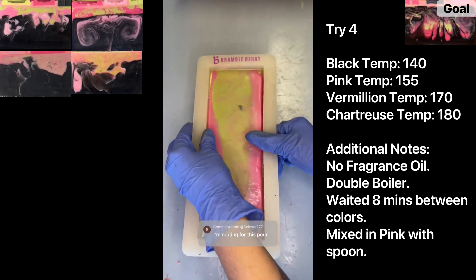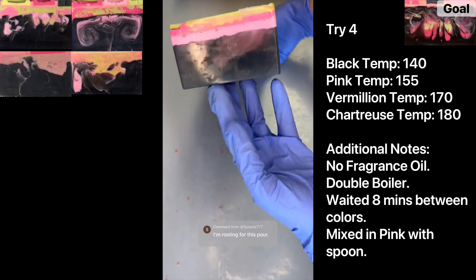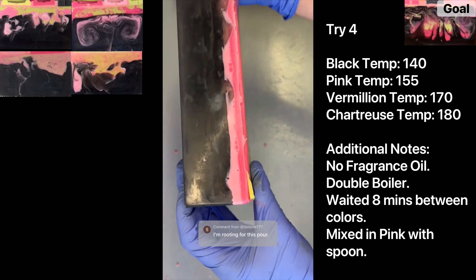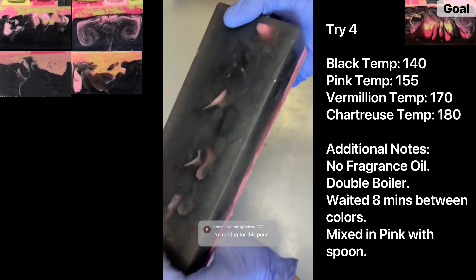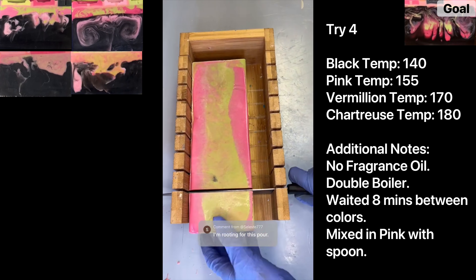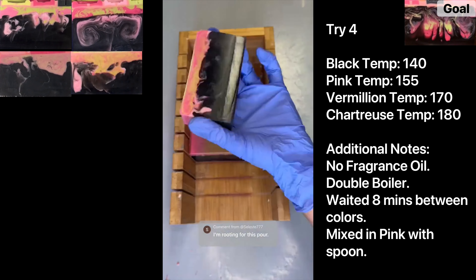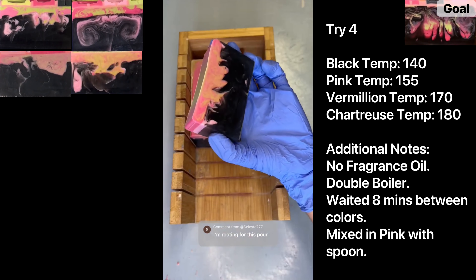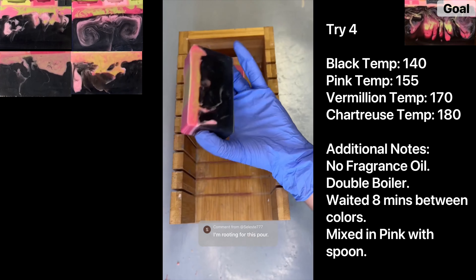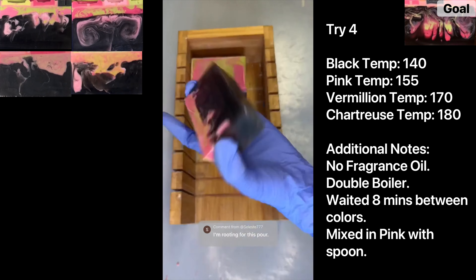Stay tuned. Welcome back to try four of recreating my Coraline soap. Looking at the sides of the soap, it looks pretty good — you can see the light pink swirled into the black, which is promising. I'm not seeing much vermilion or chartreuse from the bottom or sides. Let's cut into it. It turns out exactly the same as the first trial, which is really frustrating, but you learn from it and move on.